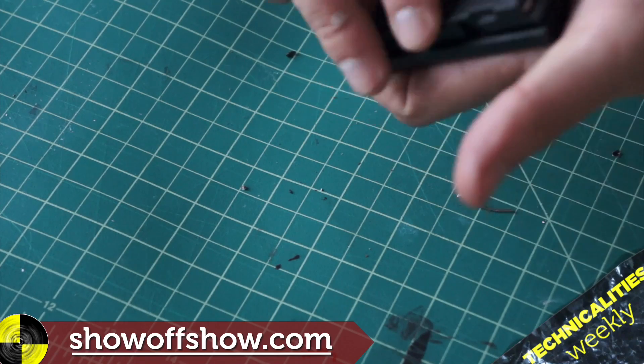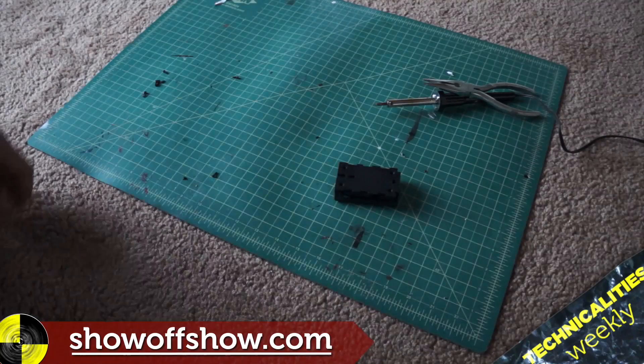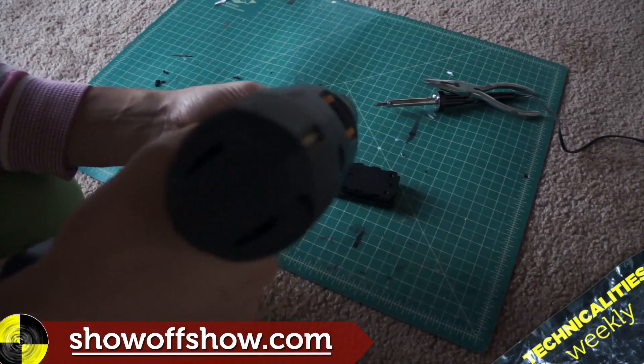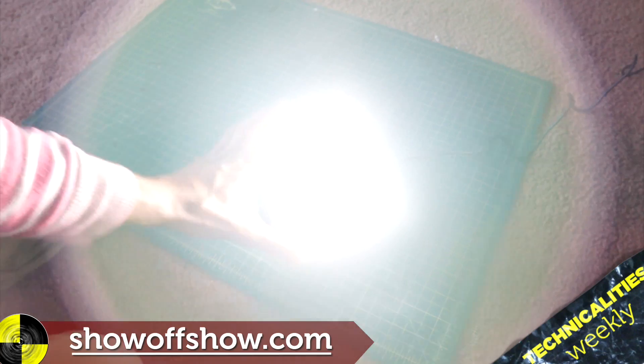And put the thing back together. It doesn't fit perfectly — you have to kind of squeeze it — but it does fit. There it is. Plug it in the back of your light and you've got power.